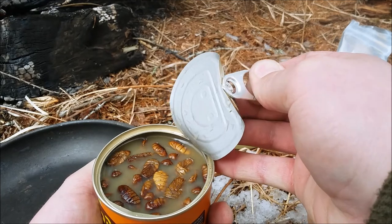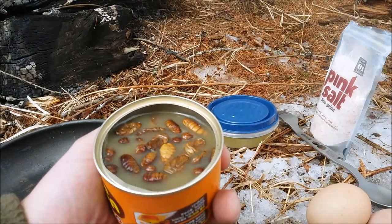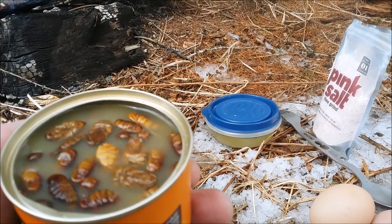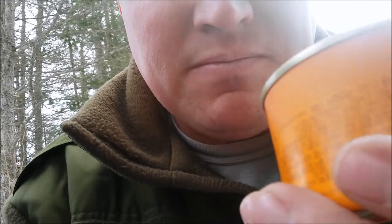Oh yeah, look at that juicy, juicy bondegi. They're just floating around — wondering how that juice tastes. You only live once, I guess. Silkworm juice.